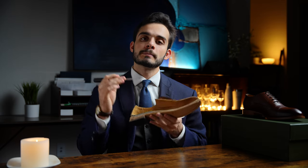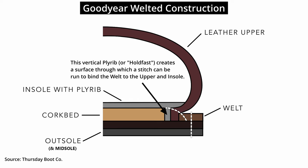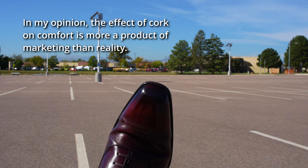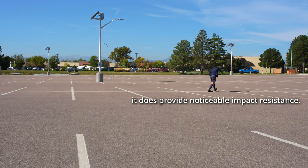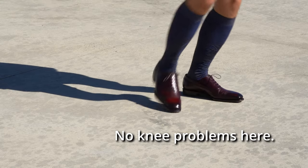Lastly, there is no cork in this shoe, as it is Blake stitch. Cork is not a luxury amenity added for comfort — it is a mandatory structural component required to fill a void created in the Goodyear welting process between the insole and outsole. It doesn't even have to be cork; it can be leather, felt, or synthetic. The average person probably won't be able to tell the difference, and I can tell you as someone who makes hour-long videos about shoes that I can barely tell. The comfort of a shoe comes down much more to the quality of craftsmanship and materials than whether or not it has cork.